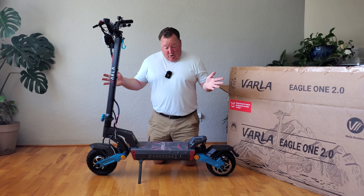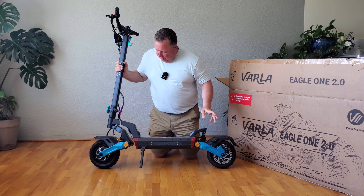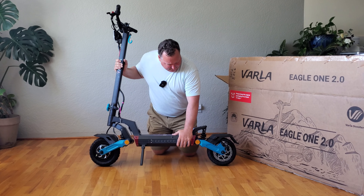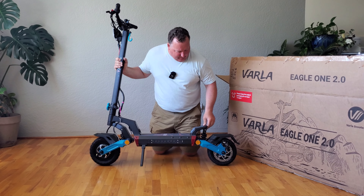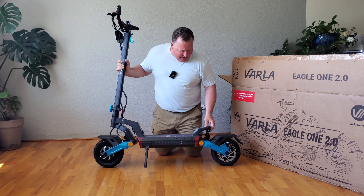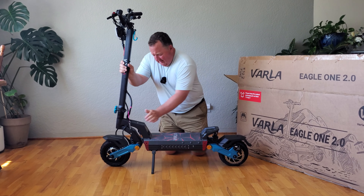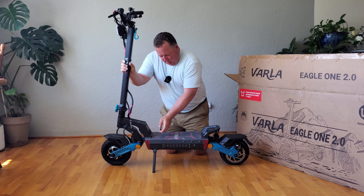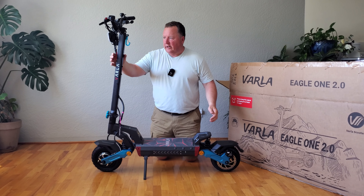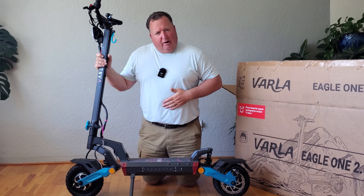So Jamie and I are actually going to go out tomorrow and do a full review of the Varla Eagle One Mark II. But I can tell already there are a bunch of things about this that are quite extraordinary. Obviously the battery is bigger — it looks like it's going to be a 20-something amp hour battery if memory serves me. The blue accents are quite nice. It feels really quite robust — the backplate is metal, the stem is really strong and metal, it's got dual ports here for charging right up on top. It just feels really strong and sturdy. So I'm really excited to see what the Varla Eagle One Mark II is going to be like in a full review. Big guy review coming up soon.